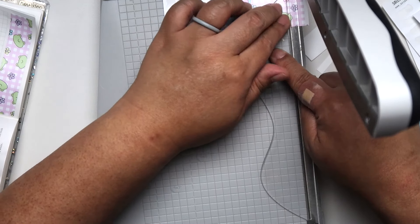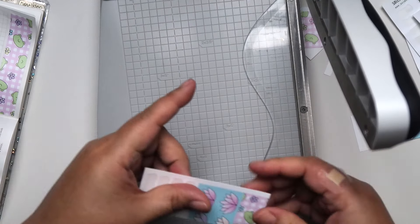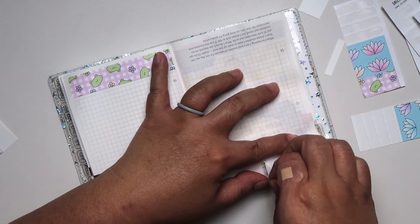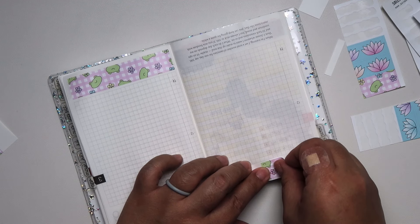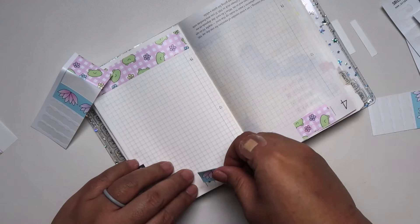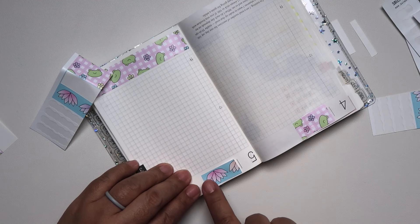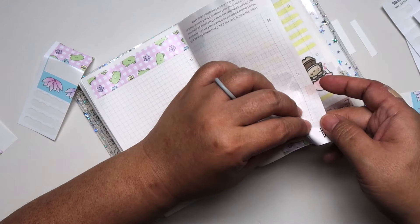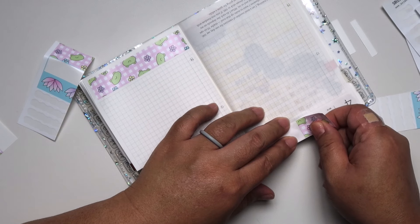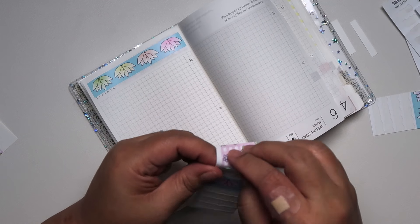I wanted to do a separate video of a flip-through of my Hobonichi Weeks in A6 — let me know if that is something you're interested in seeing. If I get enough responses, I will more than likely record it either this week or next week. I was also wondering if you guys want to see a video of my sticker collection. I'll probably just combine those two into one whole video, because I have been accumulating a lot of stickers I've been purchasing these past couple months.